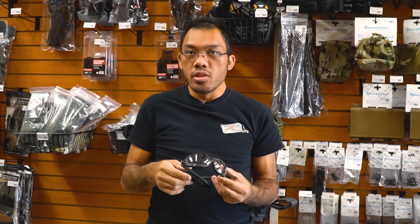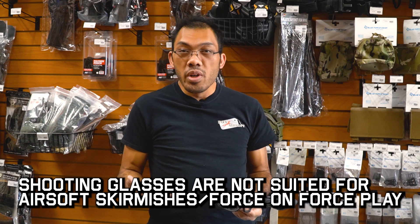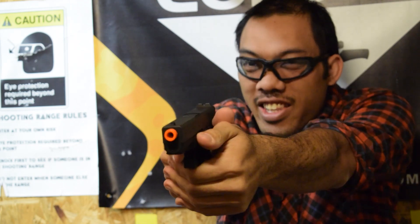One thing that doesn't work too well that a lot of people seem to think they can get away with is shooting glasses. Certainly they are rated properly as far as the lens rating goes, but they often lack the seal around your eyes — which is okay for target shooting if nothing's shooting back at you. But in an Airsoft player versus player environment, definitely a no go.